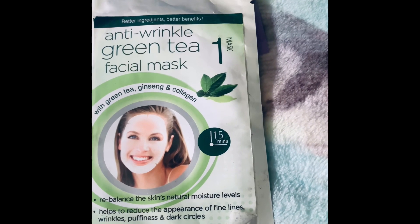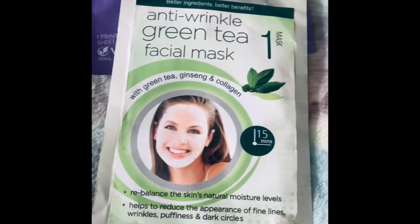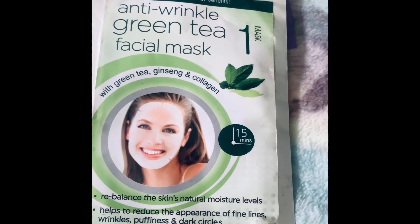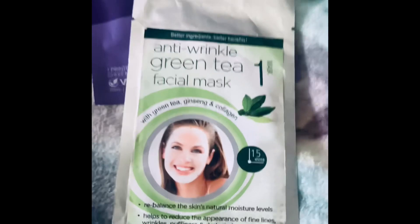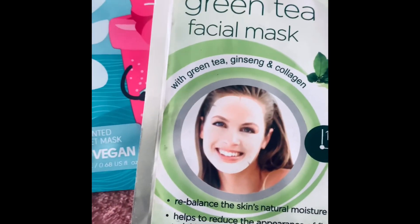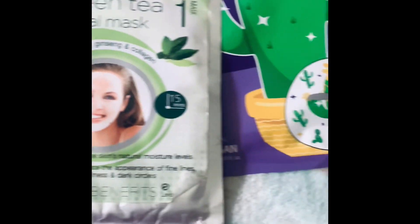Whether it has the same benefits as peppermint and tea tree — that soothing, cooling effect — I haven't used that one. But it does actually come with collagen as well.